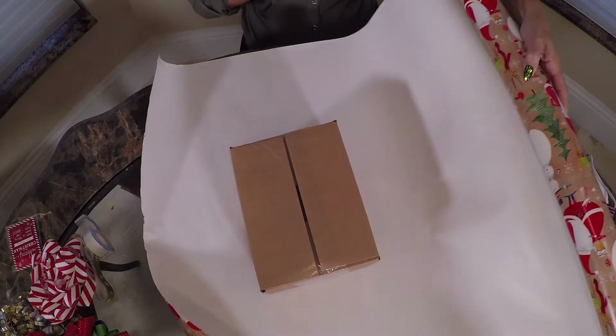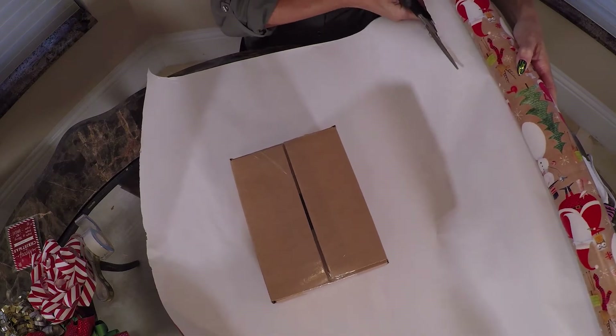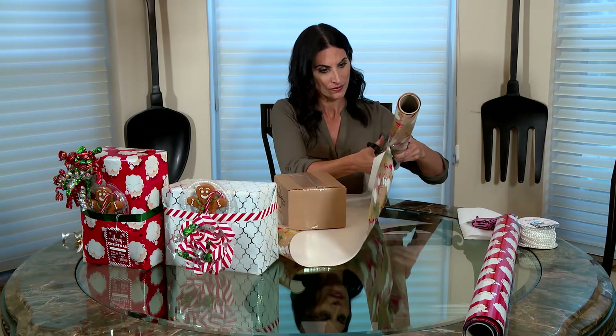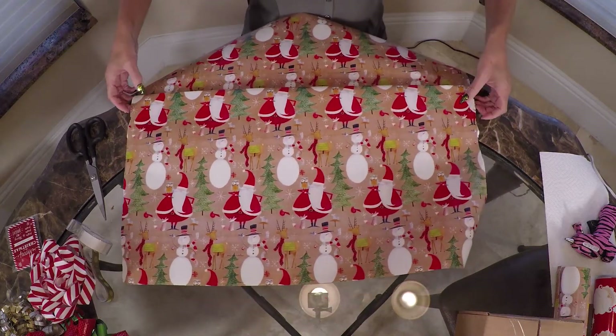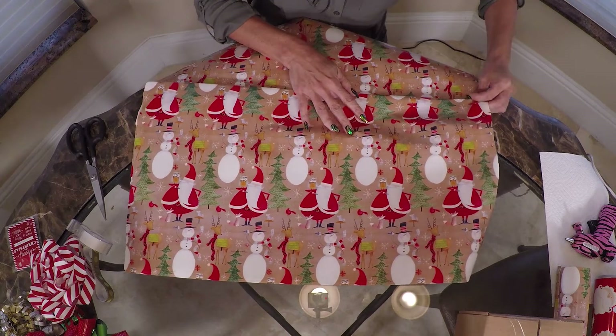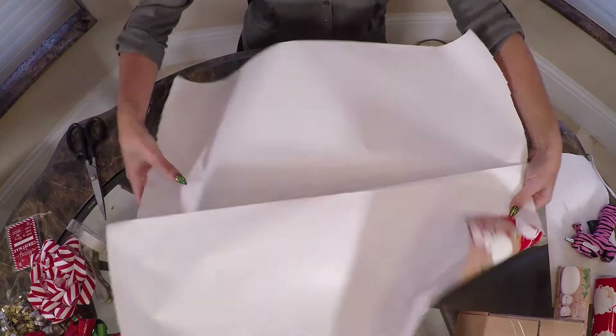Another quick tip you can do in about 30 seconds is making a present pocket with your gift wrapping. Simply cut out the same amount of wrapping paper as you normally would for a rectangular gift. Fold the paper in half, then fold it back one-third of the paper, and then back down again, creating a small fold of about 2 to 3 inches.